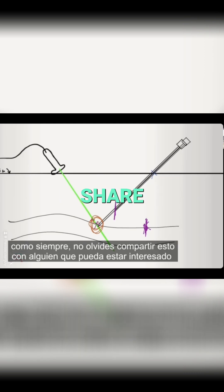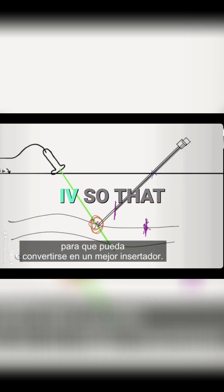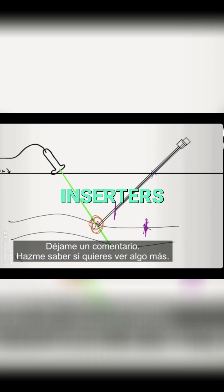As always, don't forget to share this with someone who might be interested in learning ultrasound IVs or are beginning to learn ultrasound IVs so that they can become better inserters.